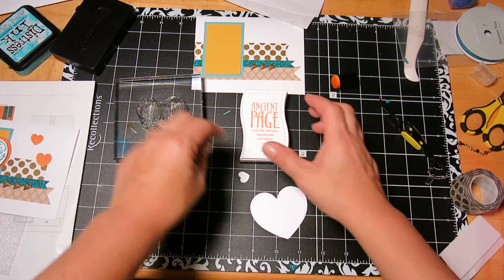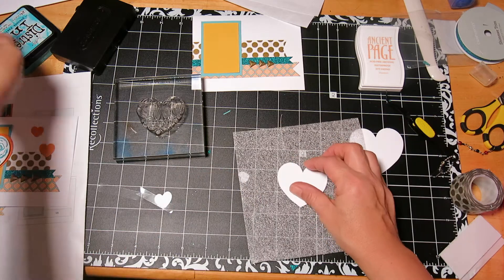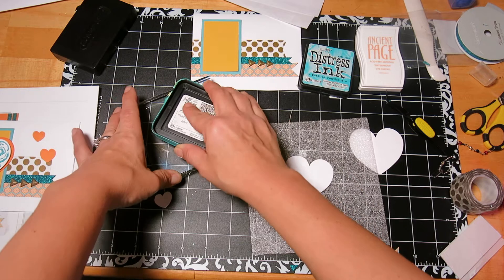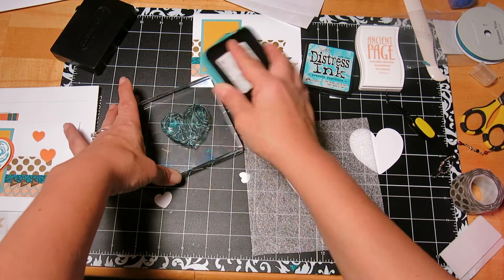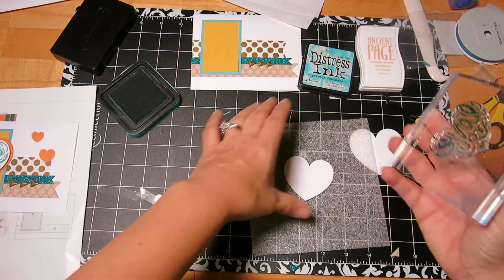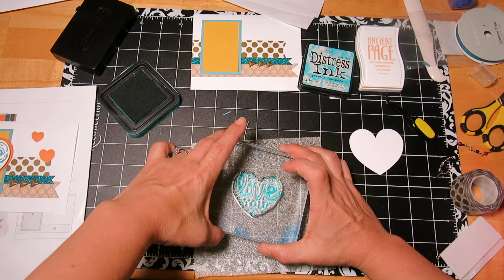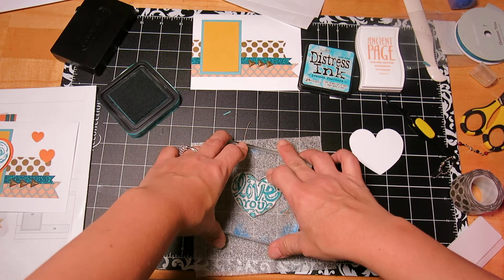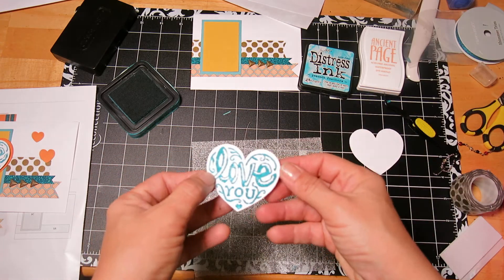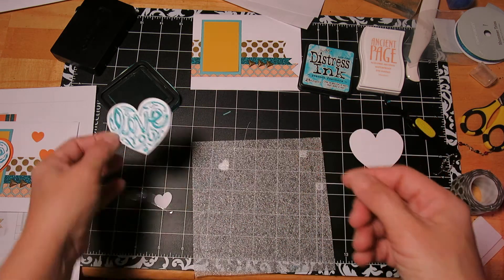We're going to stamp this adorable heart. It's not the Ancient Page — it's the Peacock Feathers. And then we're going to ink the other heart with the Mandarin. I love how that's stamped. Isn't that pretty? I love it.